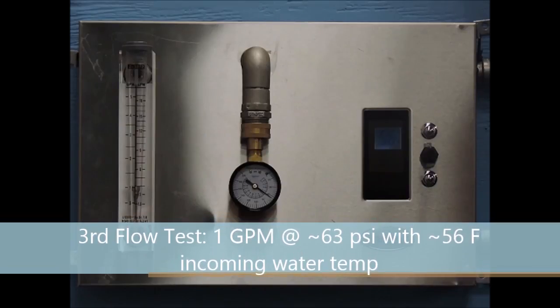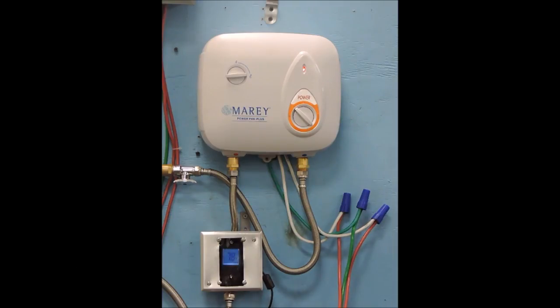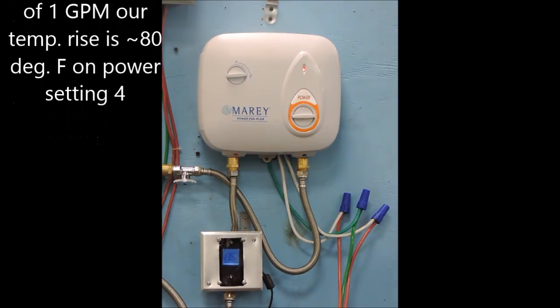In our third flow test, we are reducing our flow rate even further — down to one gallon per minute — with our pressure increasing slightly to around 63 PSI and our incoming water temperature now around 56 degrees. By reducing our flow rate to one gallon per minute, we now have an outgoing hot water temperature of around 137 degrees on power setting 4.